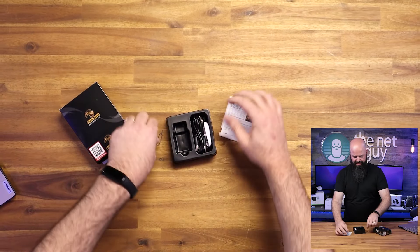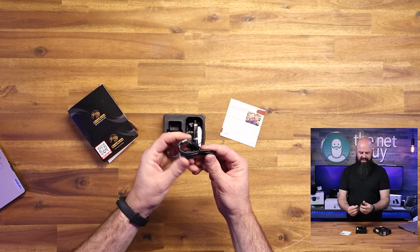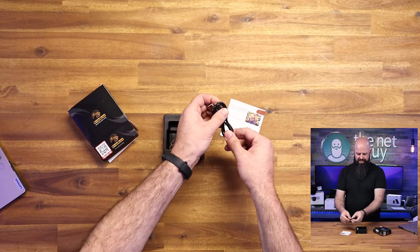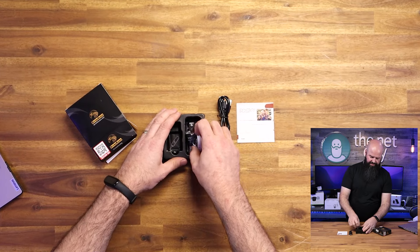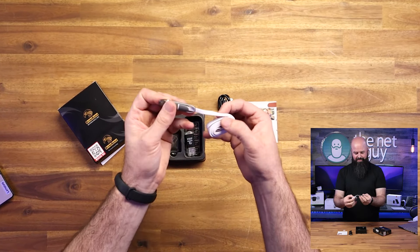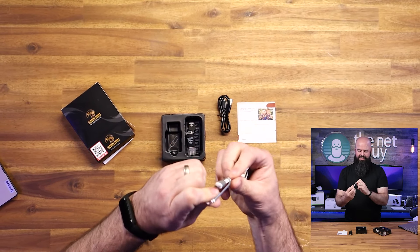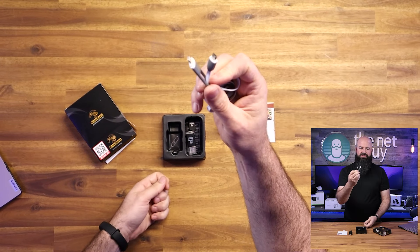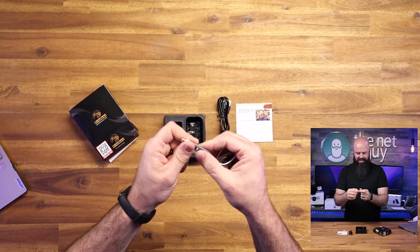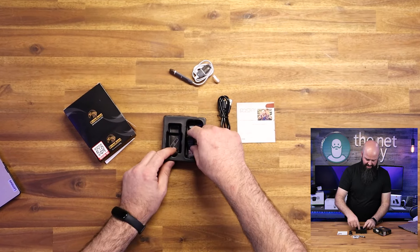We're going to open this up and show you what it comes with. Here's a double-ended USB cable so you can plug the device in directly. This is an Apple cable — so they're giving you a bunch of really cool cables. It looks like an Apple charging cable, but it also has a micro USB. You're getting a Lightning plus a micro USB connector.